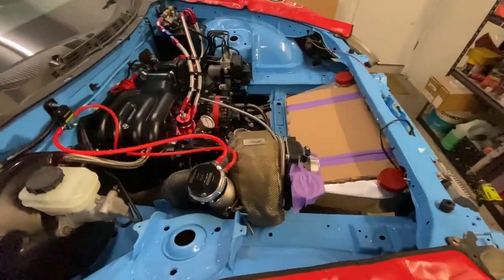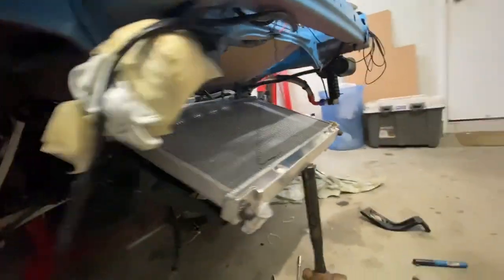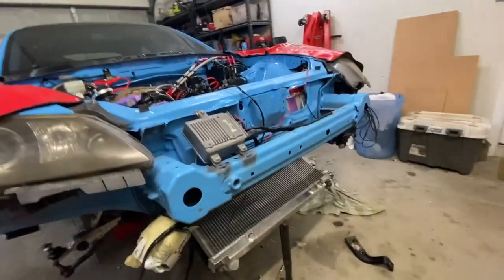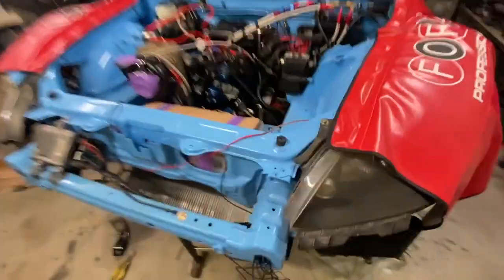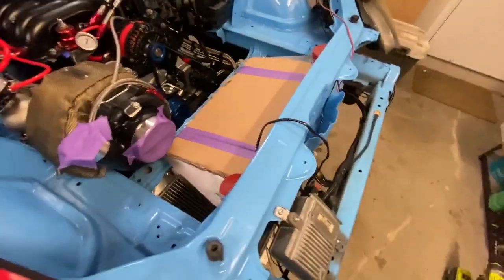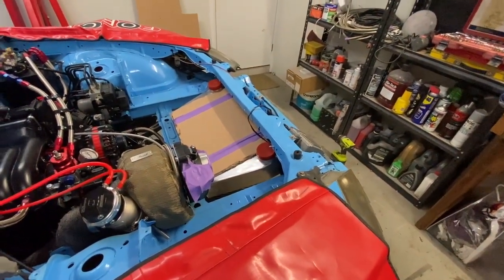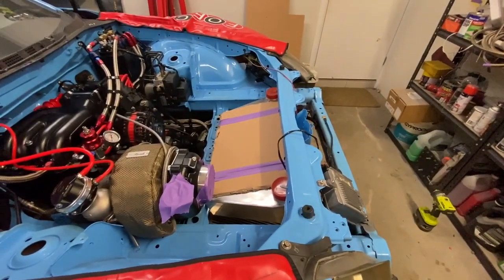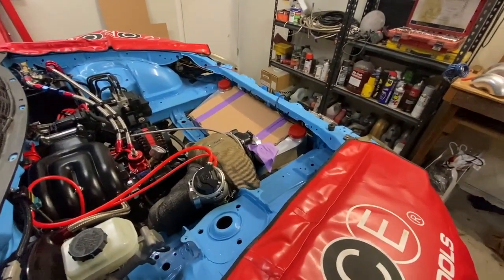The V-mount intercooler and radiator setup is slowly coming together. The back part is actually done. I've just got to make two brackets up the front here but I've run out of steel so I'm calling it quits for today. Once I get these two pieces in and secure, which shouldn't take me long, then I've just got a little bit of pipework to do — and we'll be ready to fire this thing up.